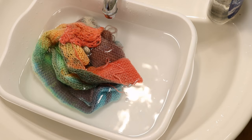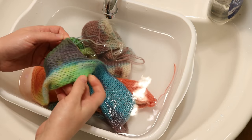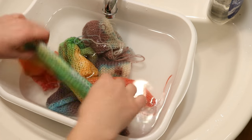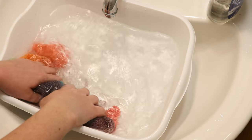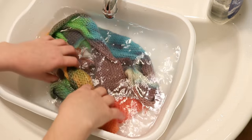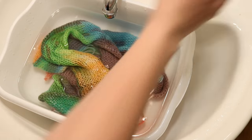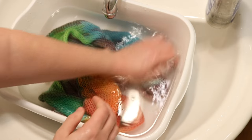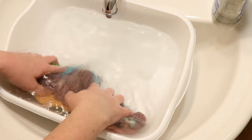Here is our homemade worsted weight blank, and right off the bat you can see that the colors are more muted than they were on the commercial Stroll blank. But the patterns that the colors went through are so cool — on one side we had green, but we have so much purple that went down the other side. I'm just so curious about how that happened. We've got a really gorgeous blank that will unravel really nicely. I'm adding some clear dish soap to help with rinsing, and I'll rinse this multiple times before putting the blank through the salad spinner and hanging it up to dry.